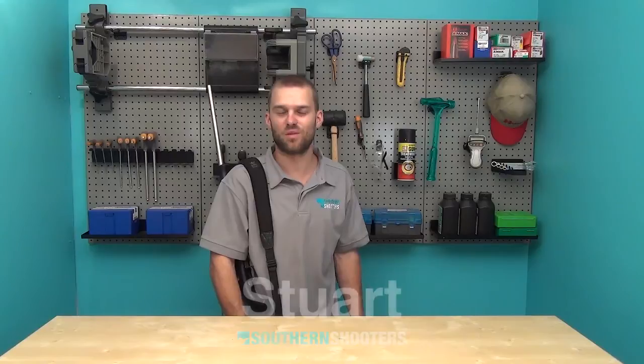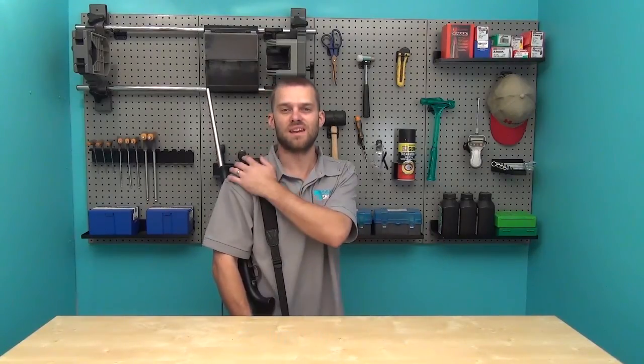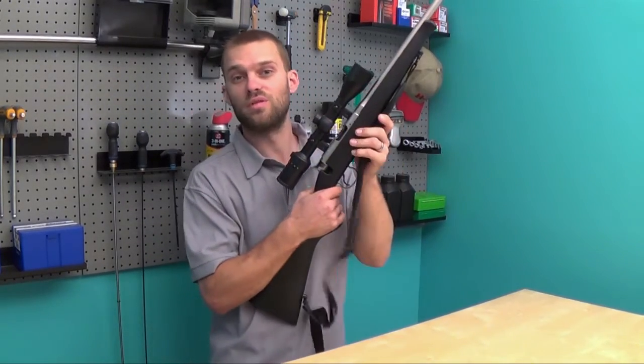Hi guys and welcome to another episode of Southern Shooters. My name's Stu. We all know that a sling is very handy for those long walks, but today we're going to look at how a sling can help improve your accuracy.